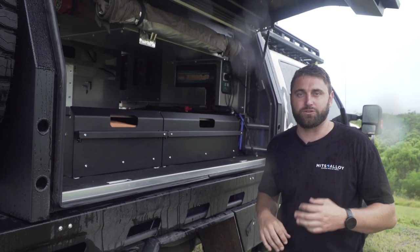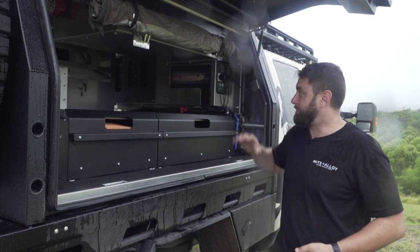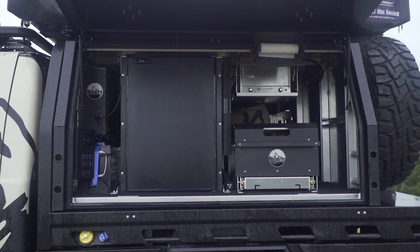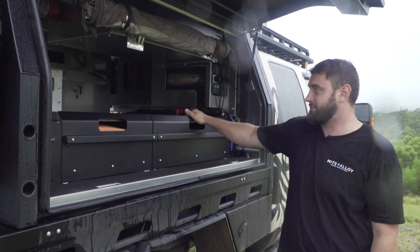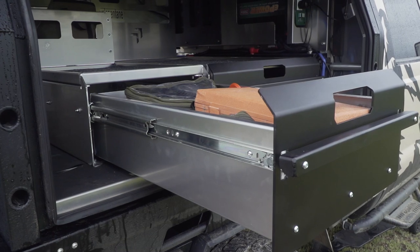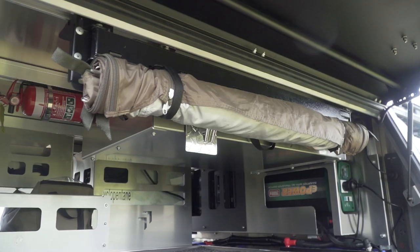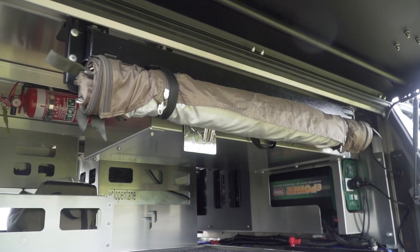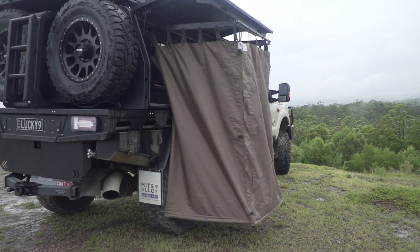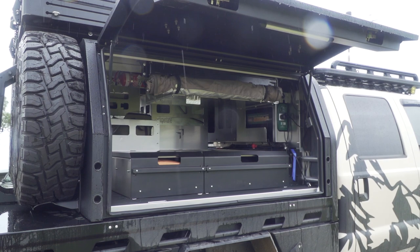This internal fit-out is called the Explorer package. On the passenger side, we have the fridge drawer and table combination. On the driver's side, we've got one big deep long drawer and a shallower shorter drawer to fit behind that. All of these are completely removable. Above we have a shelf, and the owner decided to fit a shower tent there — once that tent flicks out, you've got access to everything you need to have a shower. It's really, really well laid out, this vehicle.